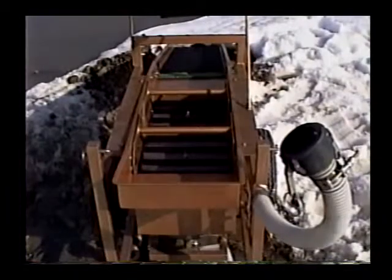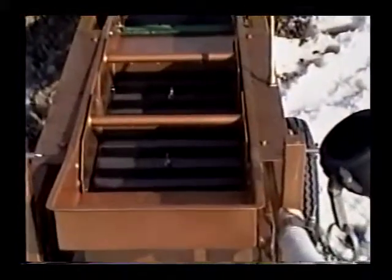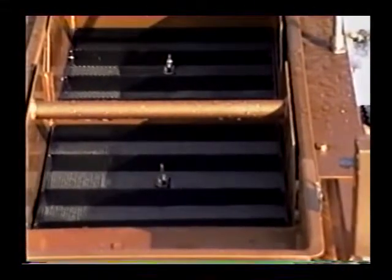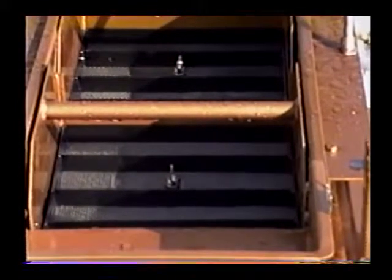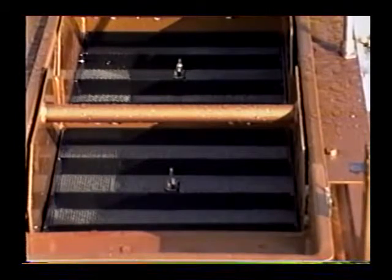These are the hutch trays that would be trapping the diamonds from the middle fraction of the screen. As you can see, they are removable. There are locking fins on the sides that allow you to remove these trays. This is where the diamonds would be trapped, or precious stones such as sapphires or whatever you might be going for.